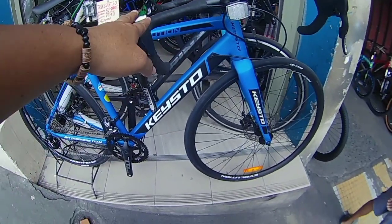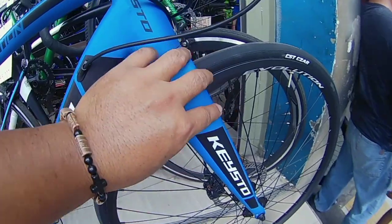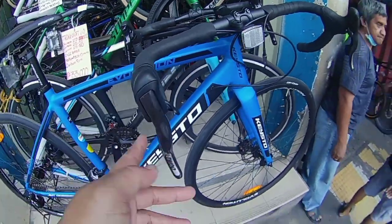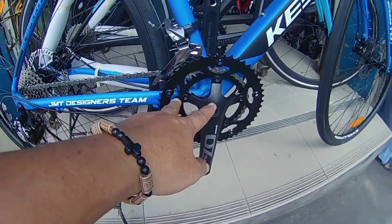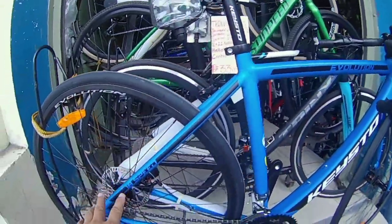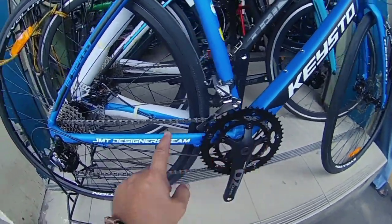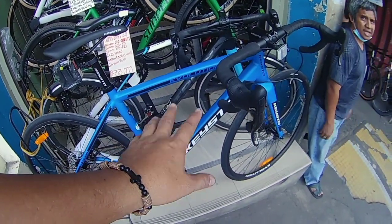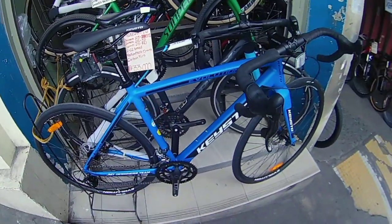Eto si Kisto Evolution — ang ganda, kapal yan. Road bike — naka L2 STi, naka pro fork yan, naka 2x9 speed, RS5 yung group set, naka Solon hub. Magkano eto? Si Kisto — 14,000. Okay na okay na siya, 14,000.